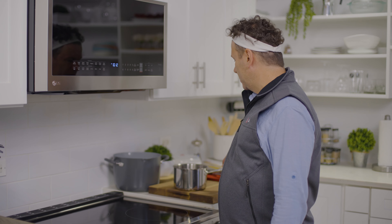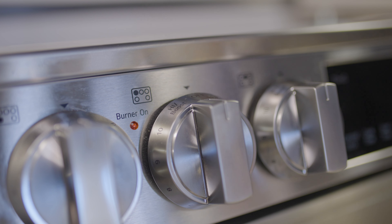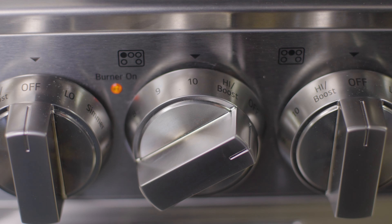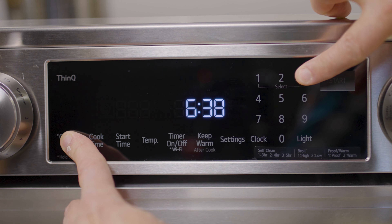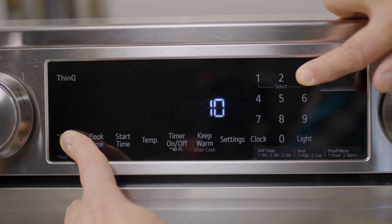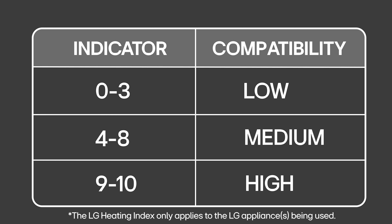I want to match the correct size pan and element, so I'm going to select zone 3. Now I'm going to turn the control knob to number 10, not to boost. Press and hold control lock and number 3 on the keypad. You can see I have a reading of 10 — this would be a good rating for our heating index. The cookware compatibility indicator rates 0 to 3 as low, 4 to 8 as medium, and 9 and 10 as high. The higher the number, the better the efficiency.